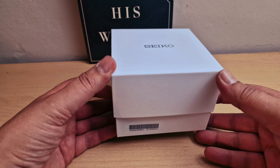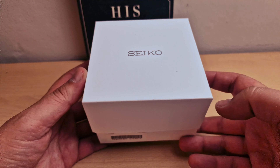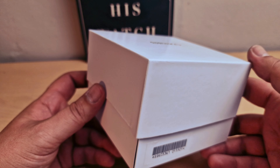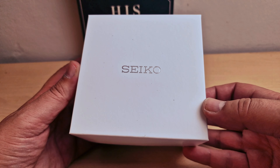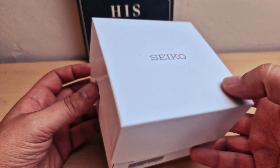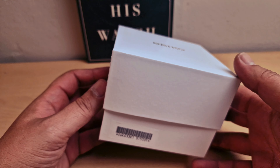Hi guys, today I'm gonna unbox the new Seiko 5 Sports GMT. The GMT came out about two years ago and they just came out in new colors, so I do have one of those new colors and I'm just gonna unbox it and do a quick review.